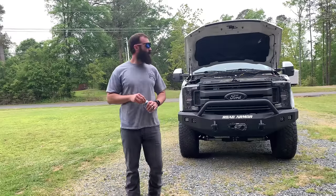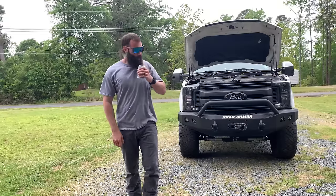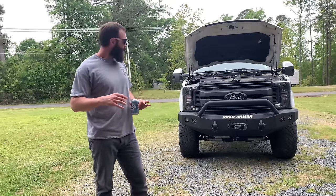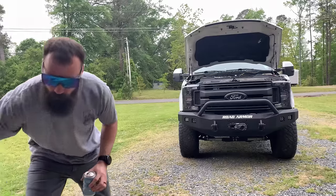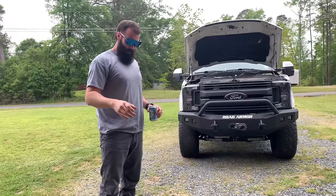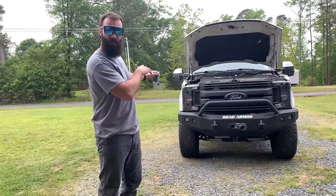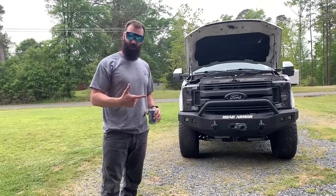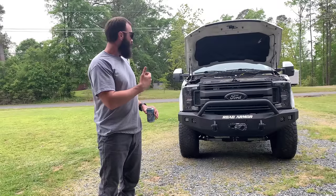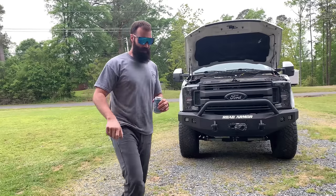Welcome back to the channel where we do shit Colt's way. Today we're going to do a little video. I got these old jump cables — just the wire, they don't have ends on them. Basically, I'm going to run some thick wire from the front to the back where I can run a winch, an inverter, a travel trailer, dump trailer. It'll use these little Anderson plugs.